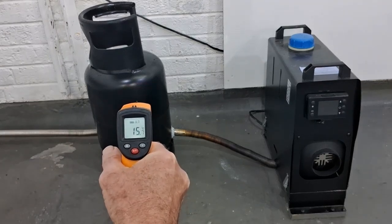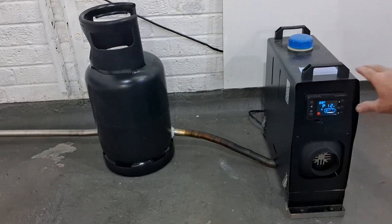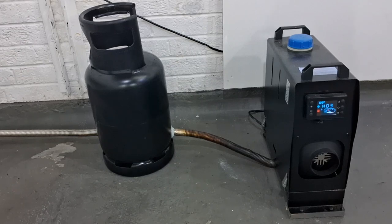We'll get the heater started up, but first a quick temperature check of the bottle - 15.7 degrees. I've switched the power supply on and pressed the on button. As you know if you've got one of these, they take about 30 seconds to come on - the glow plug has to get hot, then you'll hear the pump start ticking. We're using kerosene in this one. They're known as diesel heaters but I use kerosene - I find it a lot cleaner and cheaper.